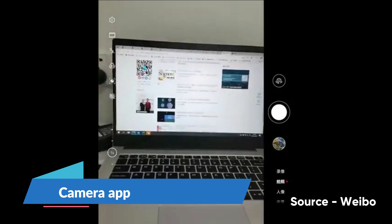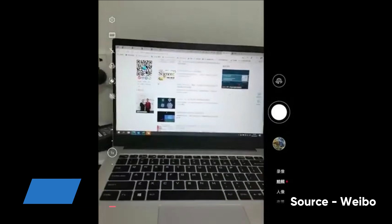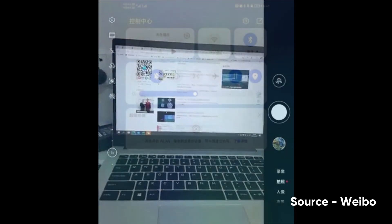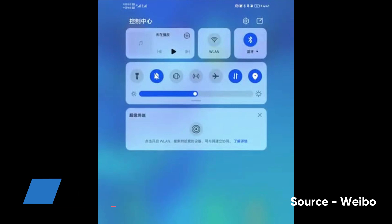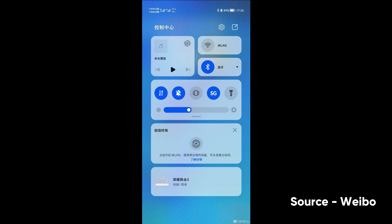Meanwhile, there are no major changes or improvements noted in the layout of the camera. One of the biggest changes comes in the form of the new quick settings panel in HarmonyOS, which now has a new design and better layout system.